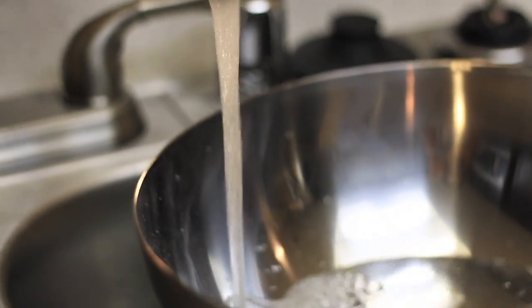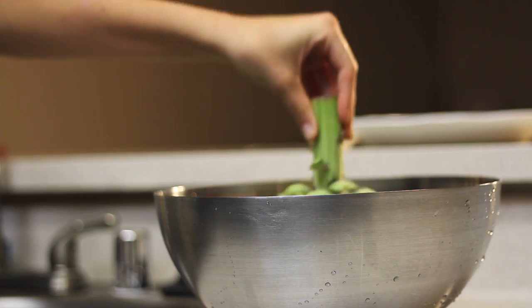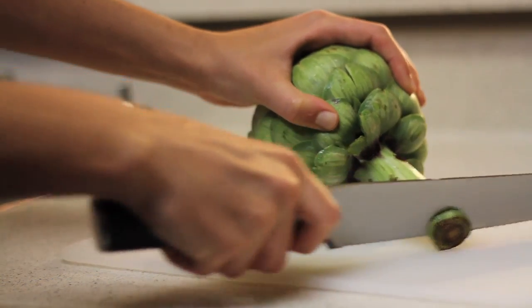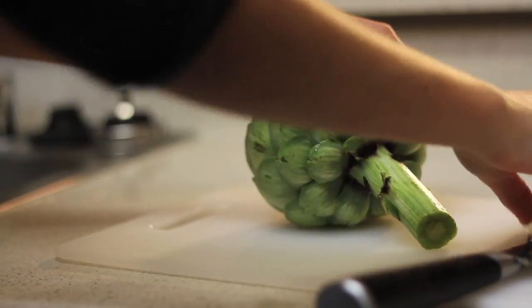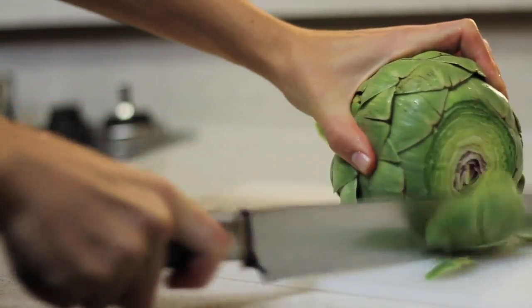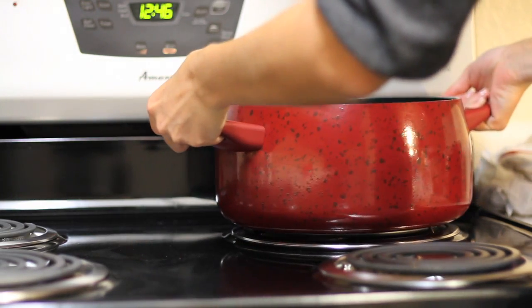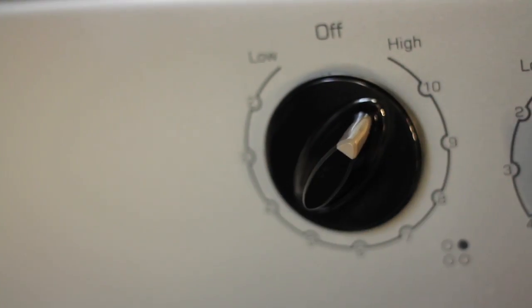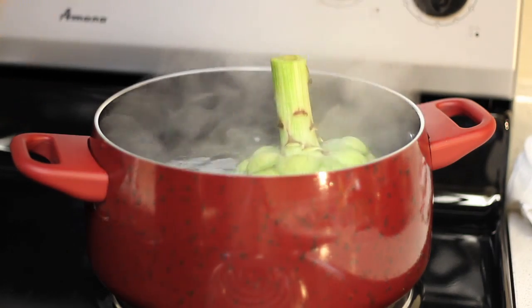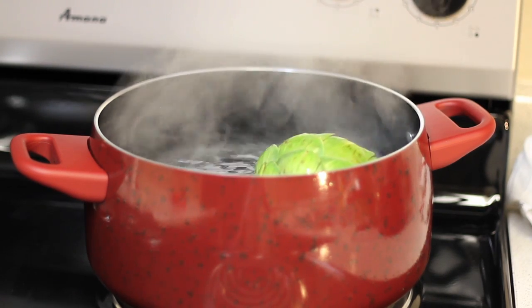Let's get started. Fill your container with water and put the artichoke inside. Shake it around to make sure you get all the dirt from underneath the leaves. Trim the tip off of the stem as well as the spikiest parts of the leaves. Fill your saucepan with water and bring it to a boil, then place your artichoke in the water. It will need to cook for 30 to 45 minutes depending on its size.